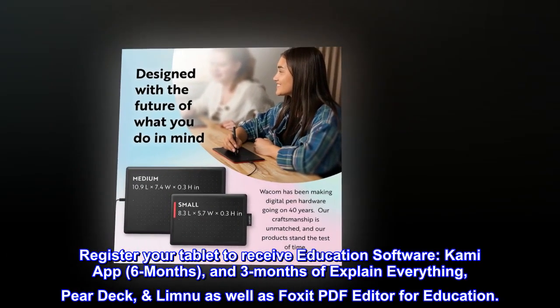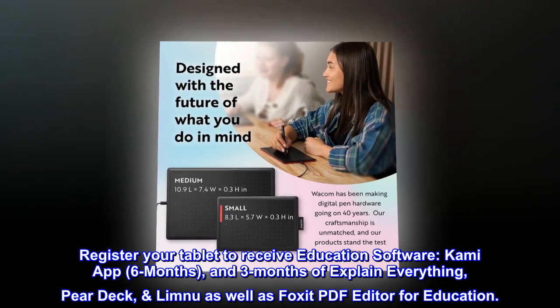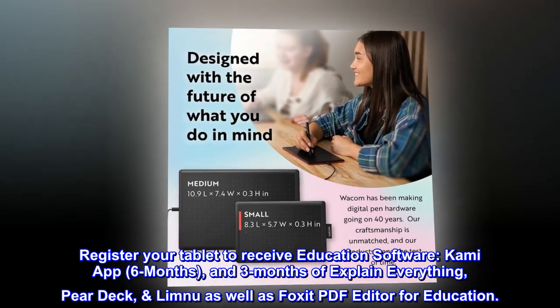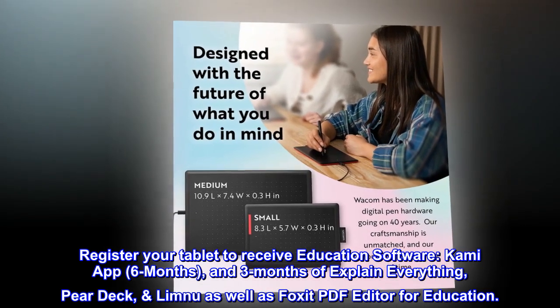Register your tablet to receive education software: Kami app for six months, three months of Explain Everything, Pear Deck, LIMU, as well as Foxit PDF Editor for Education.